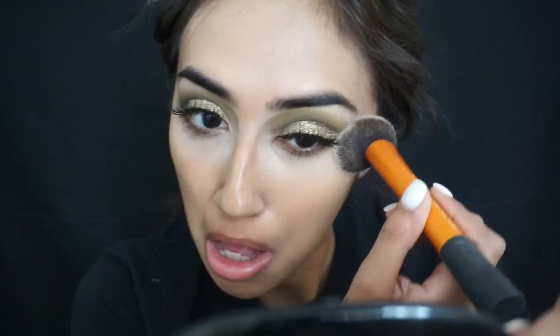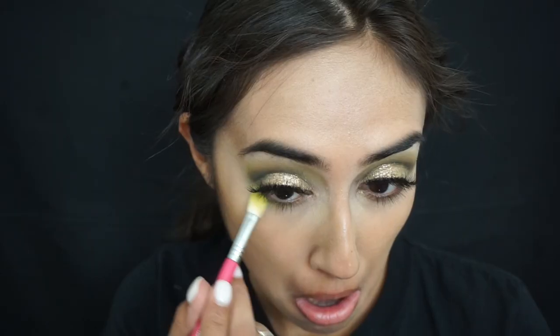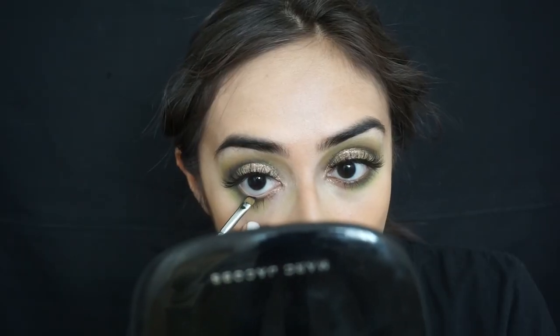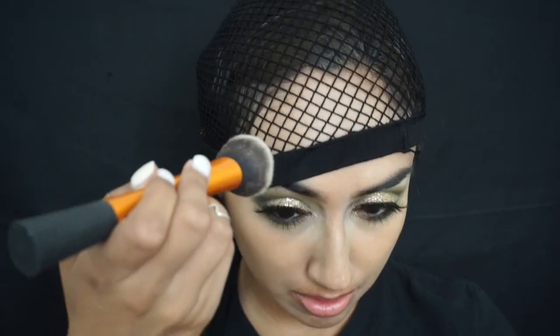I'm taking some setting powder and just setting my under eyes so that the paint doesn't start looking all dry and cracky later. For my lower lash line I'm basically using the same colors I used in the crease — first the lime green color, then the dark forest green. I'm taking some gel liner and applying it to my lower lash line just to intensify the look and make it a little bit smoky.